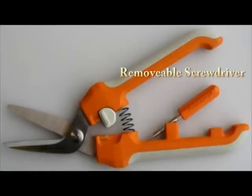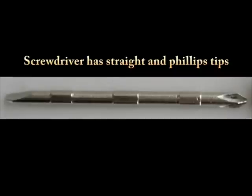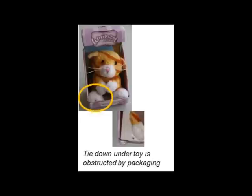It comes with a removable screwdriver that snaps into the handle. It has a straight and a Phillips tip, and works great on battery compartments on small toys.